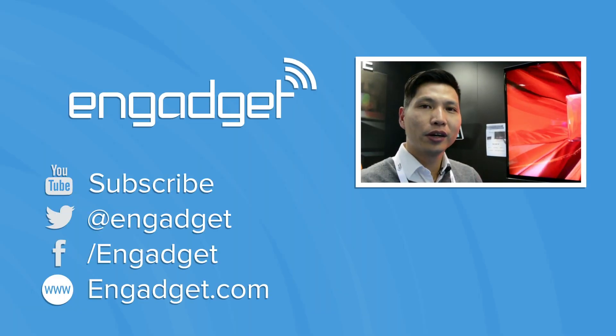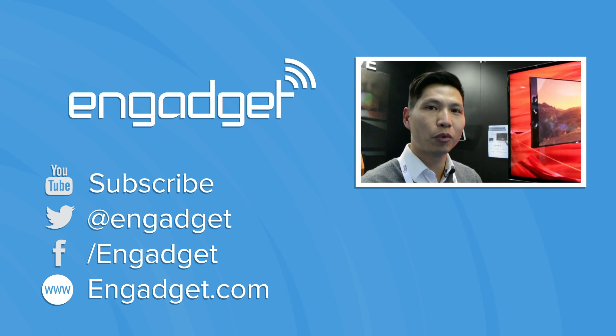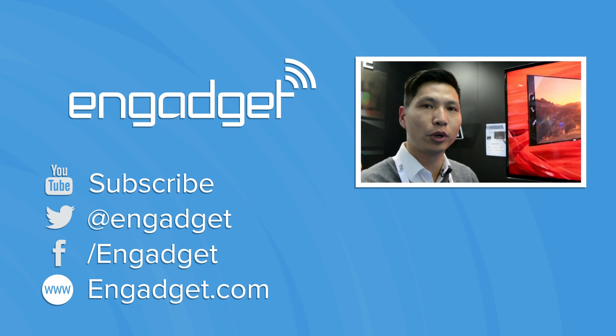My name is Bill Huang from Silicon Image. Over here today at Mobile World Congress 2014, we're introducing the first MHL 3.0 products.